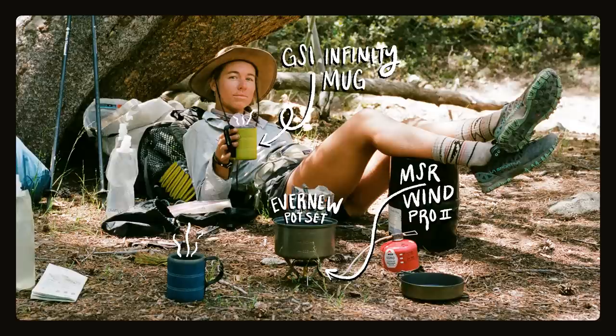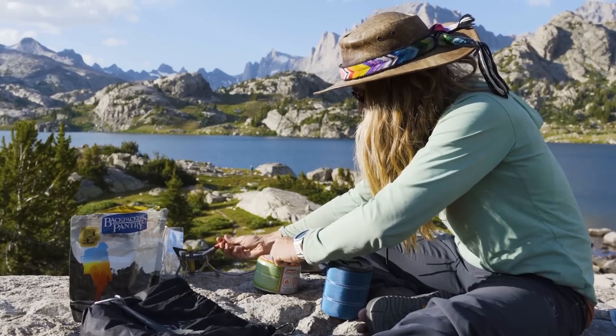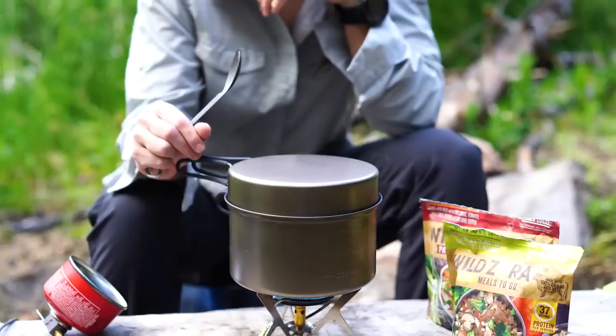I quickly wanted to take you through our cooking setup that we carry with us for making coffee and meals in the backcountry. We've been using this MSR WinPro2 for the last couple of years now. We actually picked it up just before hiking the John Muir Trail and we really like it because it packs down to be really small. It's very efficient on fuel and with this little dial you get really nice flame control.